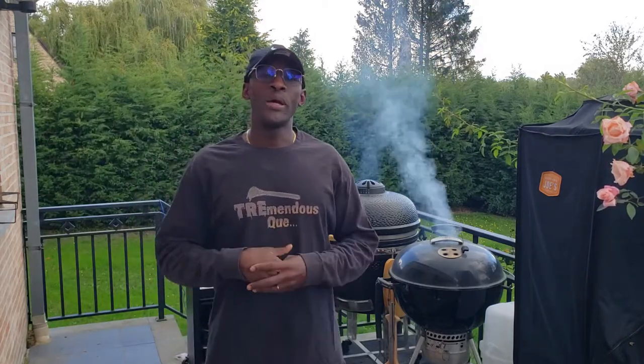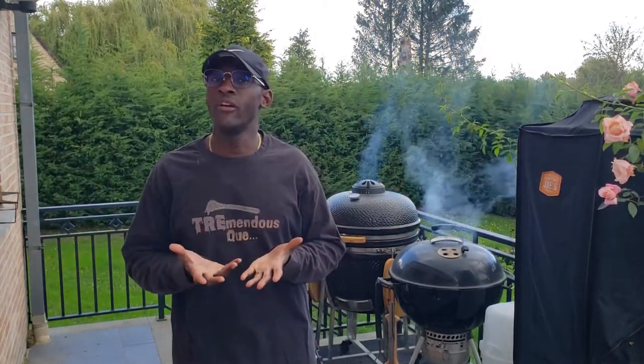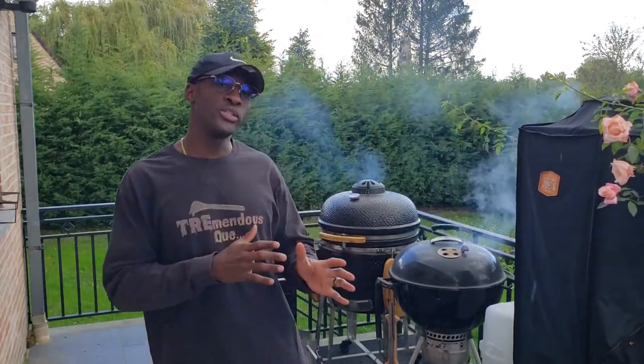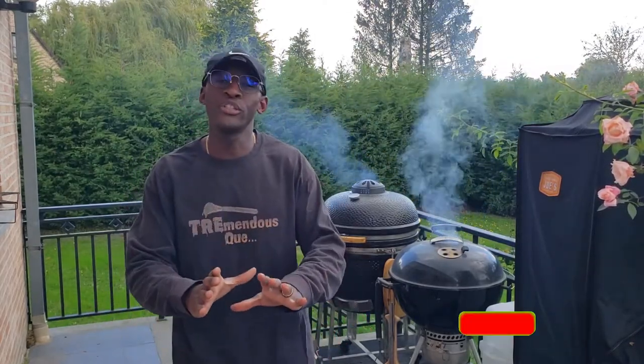Hey, what's going on Tremendous Q fans? It's your boy here, Ray Morris, owner of pit master Tremendous Q. And today, I'm back with another video for you guys. Now, I gotta thank everybody for stopping by. Whether you are new to the channel or you found it on purpose, you tripped over it — I don't care how you got here, thank you for stopping by.